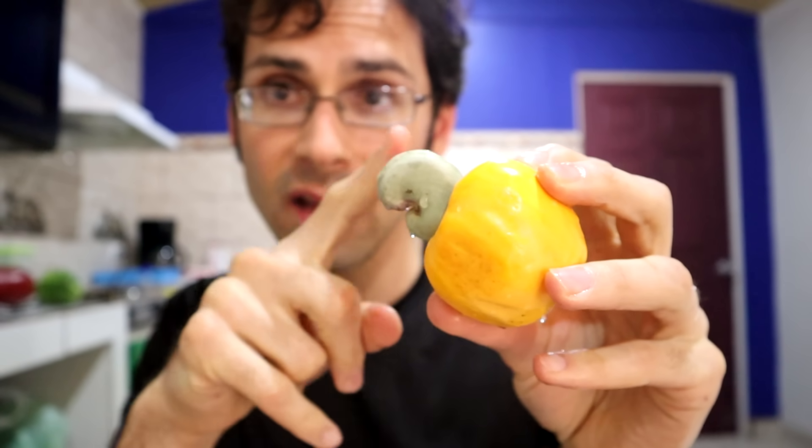If you've ever wondered why cashews are so expensive, this is why — it's only one nut per fruit, and there's a lot of waste. Some of this is used, like people on farms will use it as cattle feed, or if it's in an area where it's popular, maybe they'll sell it locally. But you'll never find this at a market, at least not where I live in the U.S. or somewhere where cashews do not grow.